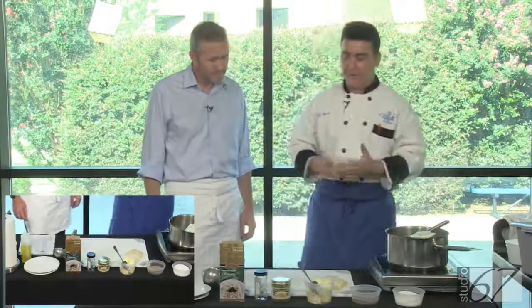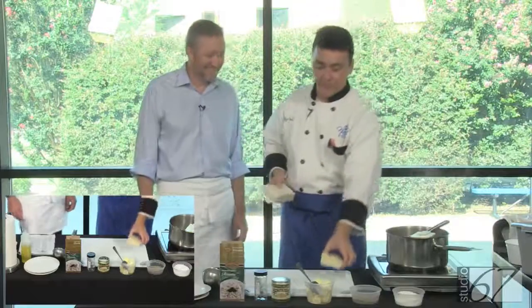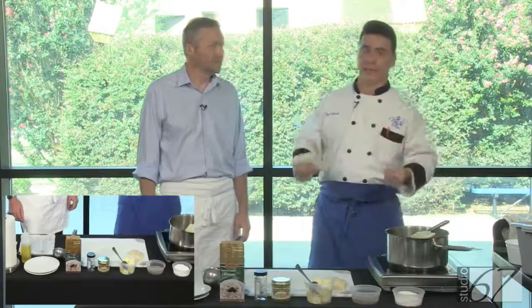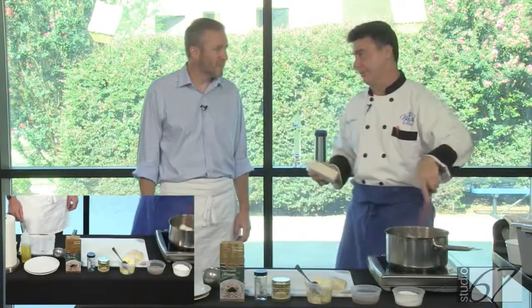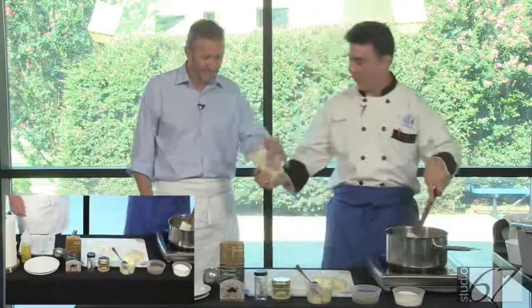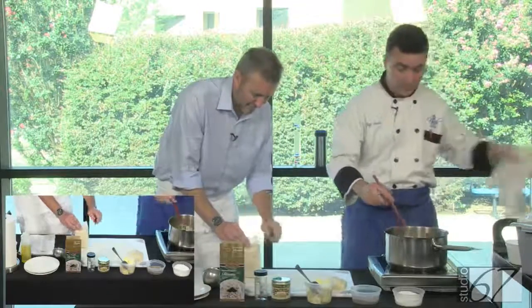Another ingredient of the risotto is parmigiano reggiano. I know it's delicious — it's like $25 a pound. That's a lot of money. You know what? Not a problem. Substitute it for either grana padano or pecorino, which is sheep's cheese, and it costs way less. It won't be the original parmigiano reggiano or original risotto milanese, but it will do. The sheep's cheese also has a similar nutty flavor.